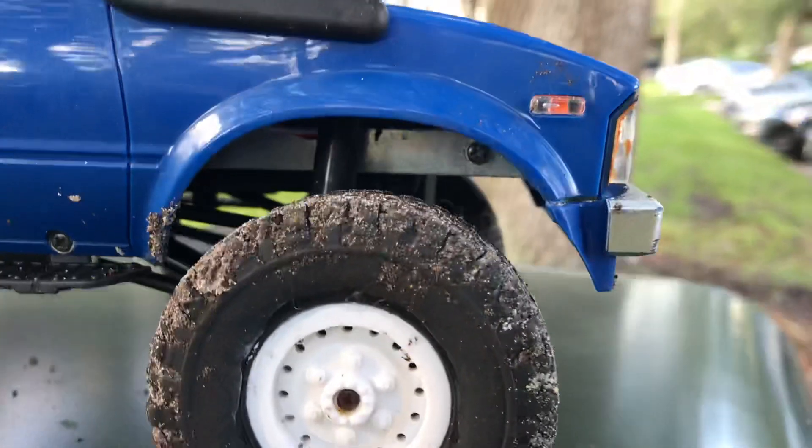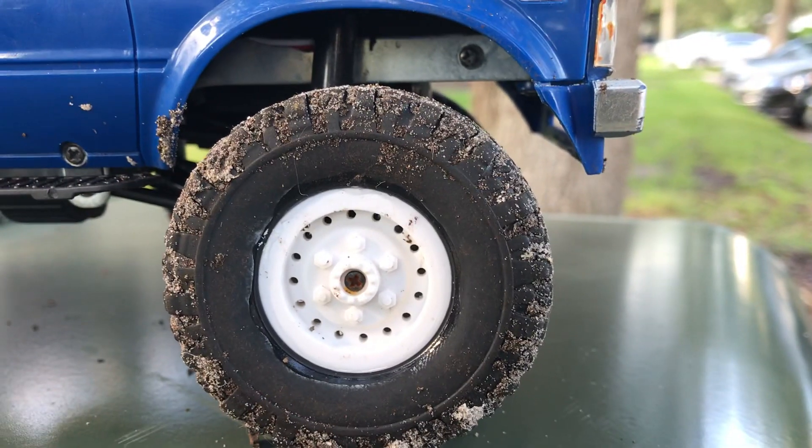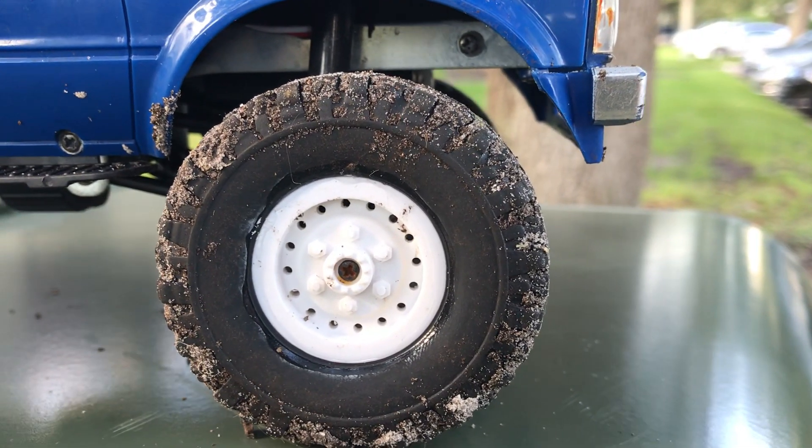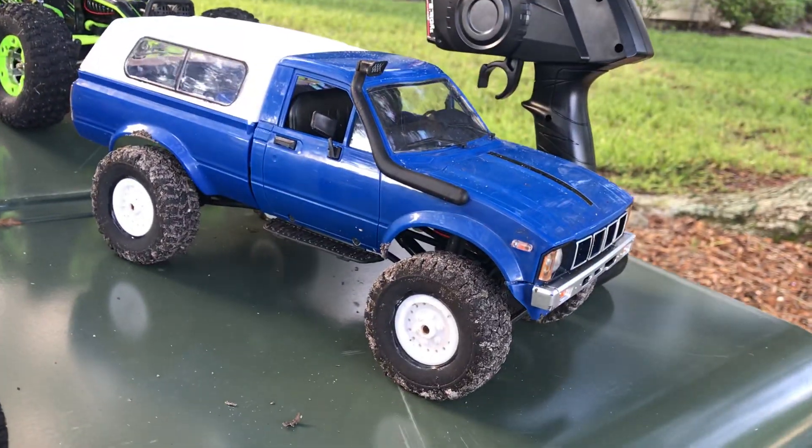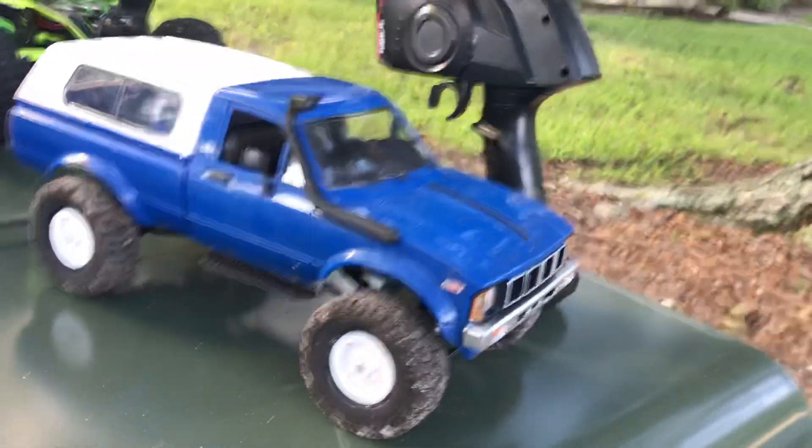I also drilled out the rims — those little holes were all filled in when you bought it. Drilling those out took a little while; it's very precise. A lot more modifications can be done to these of course.